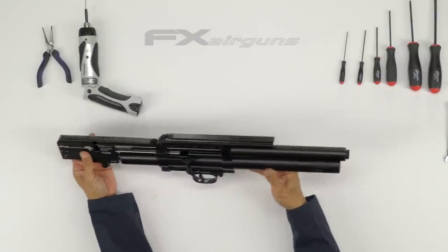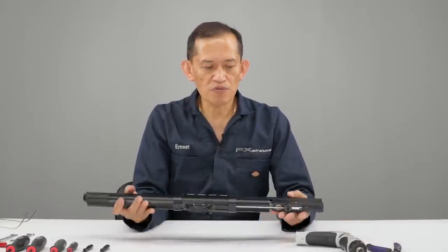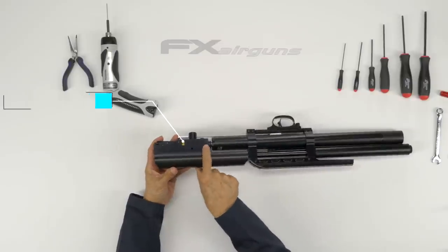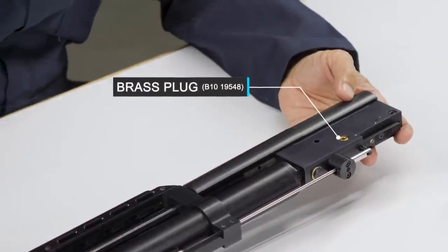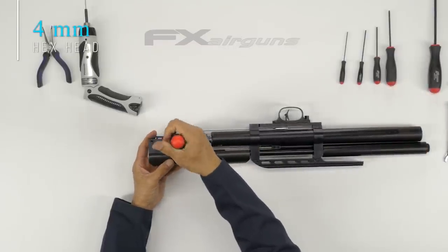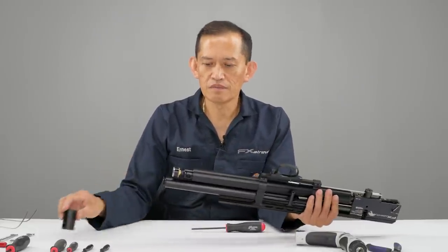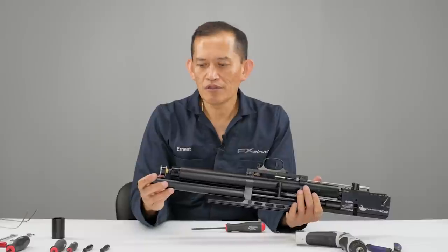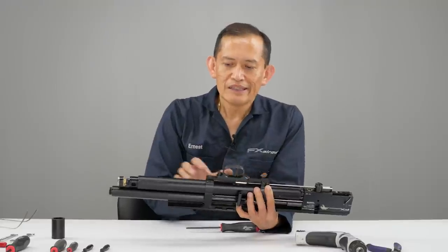To be safe, we have to depressurize the air tube — there is 150 bar pressure in there. The quickest and safest way to bleed the pressure: on the left-hand side of the action there's a brass plug. Loosen that — it requires a 4mm. While it's bleeding, don't bleed it on the field side. You can bleed it really slowly if you loosen the gauge.